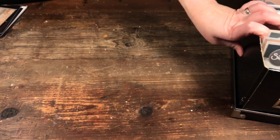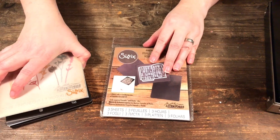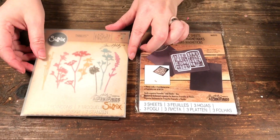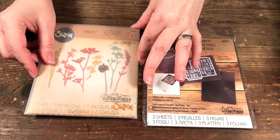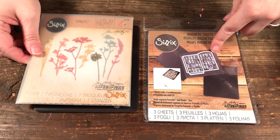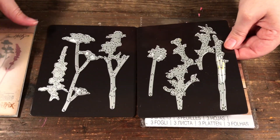A lot of the dies I own are by Tim Holtz, and the Sizzix dies come in this little plastic sleeve. I'm using that sleeve but buying magnetic sheets that fit inside, and laying out my dies on them.